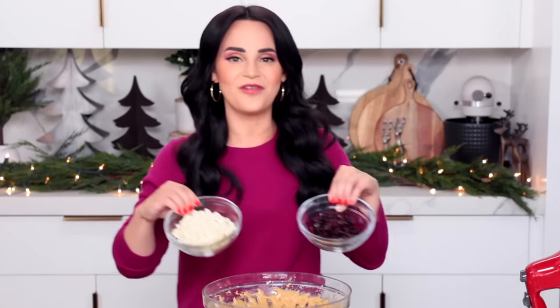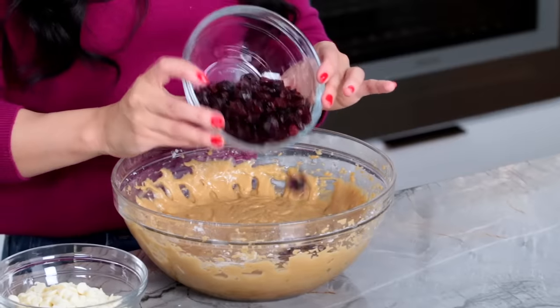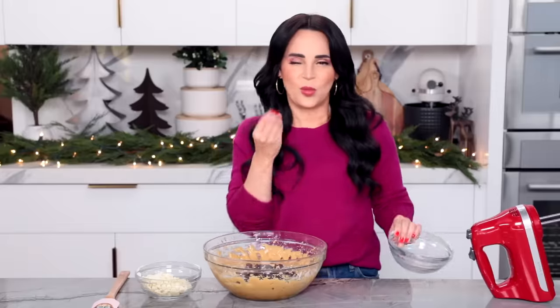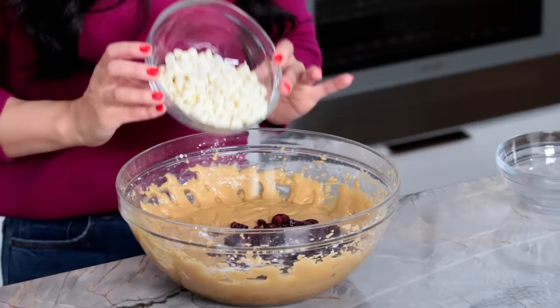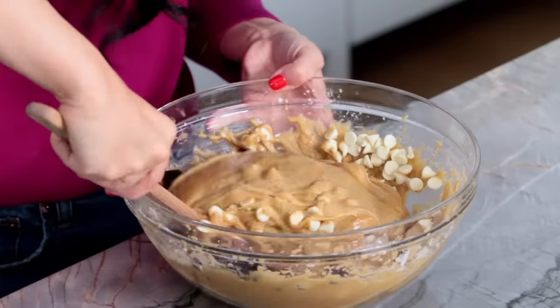Now this is the fun part. We're going to fold in two more ingredients: some white chocolate chips and some craisins, which are dried cranberries. I love these — they're so tart, they just give it that pop. Then using a spatula, fold them together.